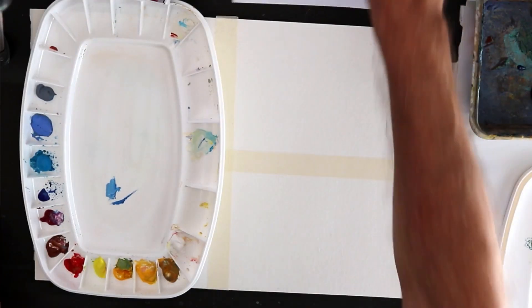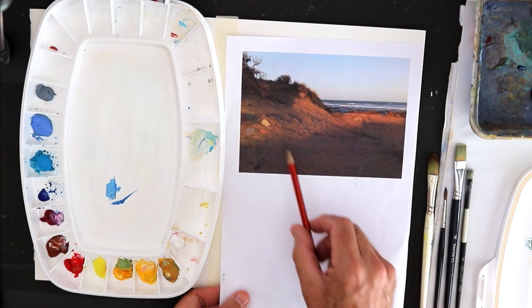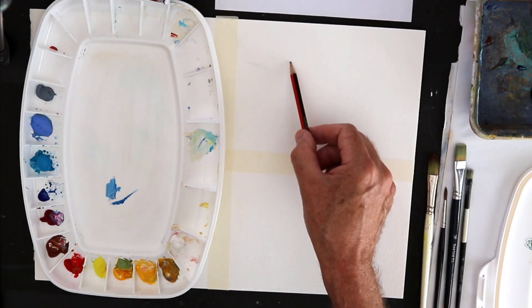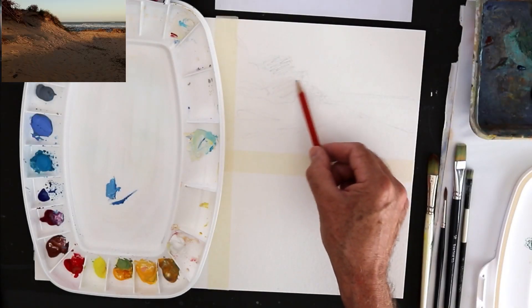I'm going to be working with this reference — a nice warm sunset over a dune. I've set up my 300-gram watercolor paper into two paintings and we'll compare the two as we go along.